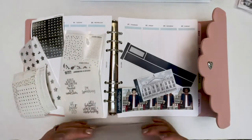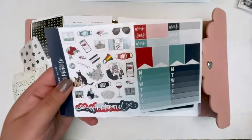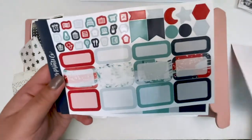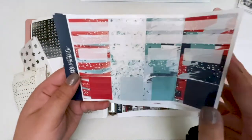Hey guys and welcome back to my channel. I am here today with my first ever plan with me. I am planning inauguration week which was January 18th to the 24th, and I'm using this kit from Scribble Prints Co. in my Aura Estelle A5 Wide Cloud Planner.